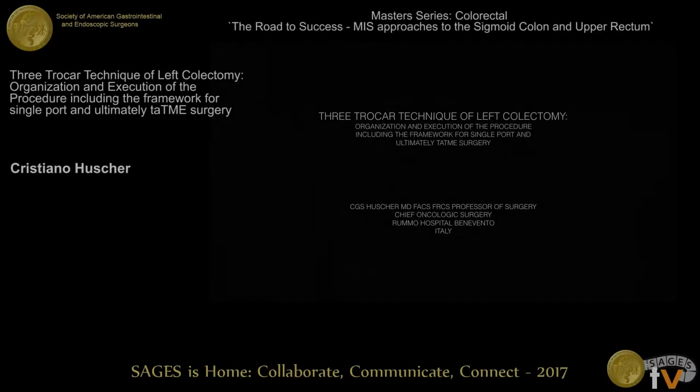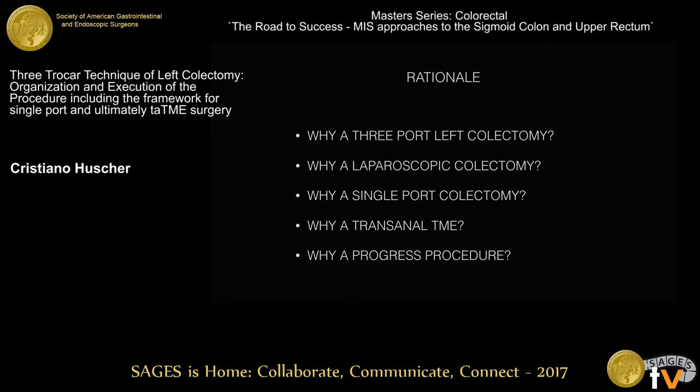Thank you John. Thank you Mark. Why a three-pore technique for a left colectomy? The same question can be made for laparoscopic colectomy, for single-pore colectomy, and for transanal TME, for instance.